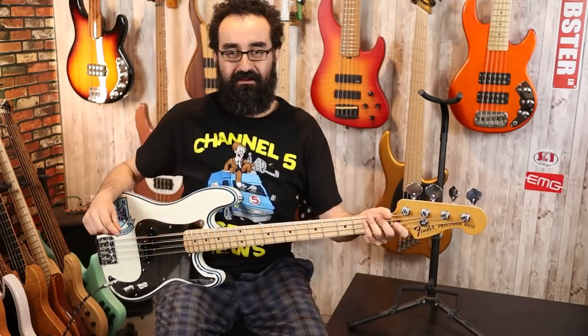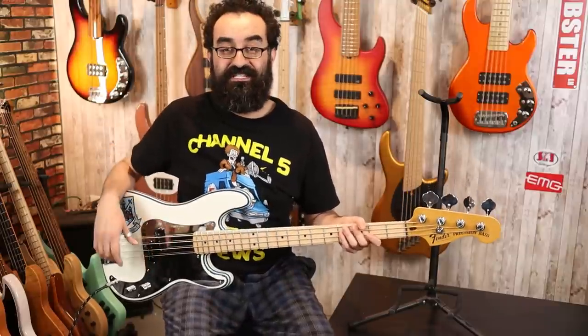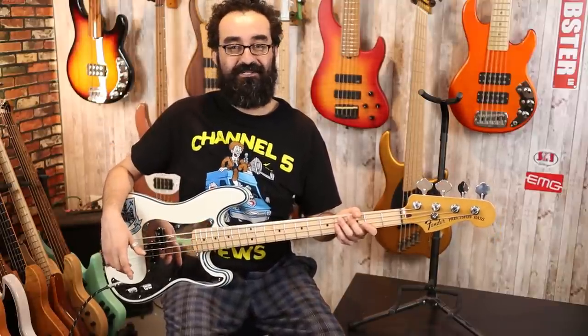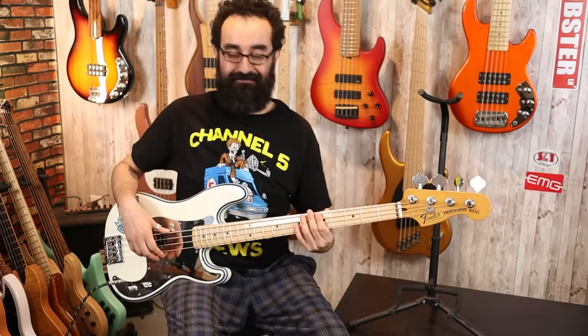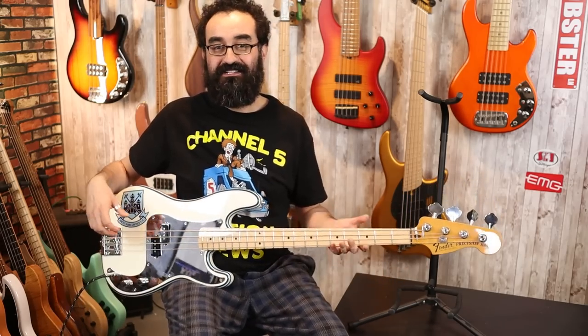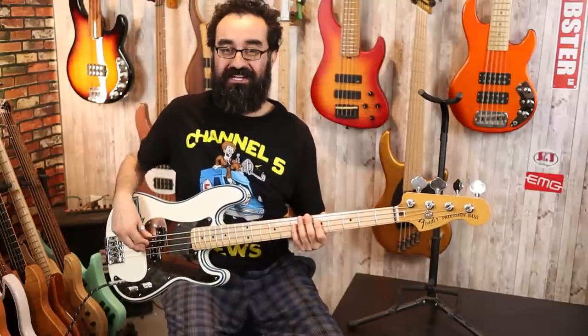So that is the made in Mexico Steve Harris Signature P-Bass. This bass features the Seymour Duncan Steve Harris Signature pickup, which I believe you can get for around $100 new. This is a P-Bass — it is very heavy. It's balanced really well because the body weighs a million pounds, but yeah, this has some meaty tone to it.